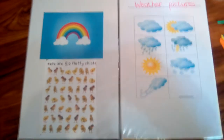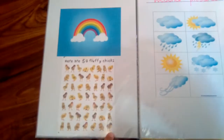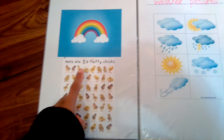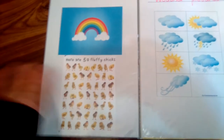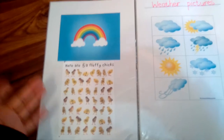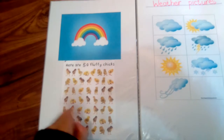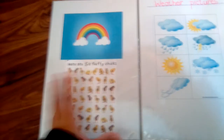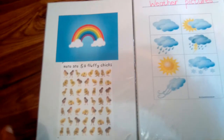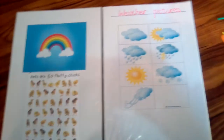On this side, he counts from numbers one through 50 — it's just fluffy chicks that he has to count. He's still three, so he can only count properly from one through 20, but he can figure out the rest, and if I'm there I can help him.